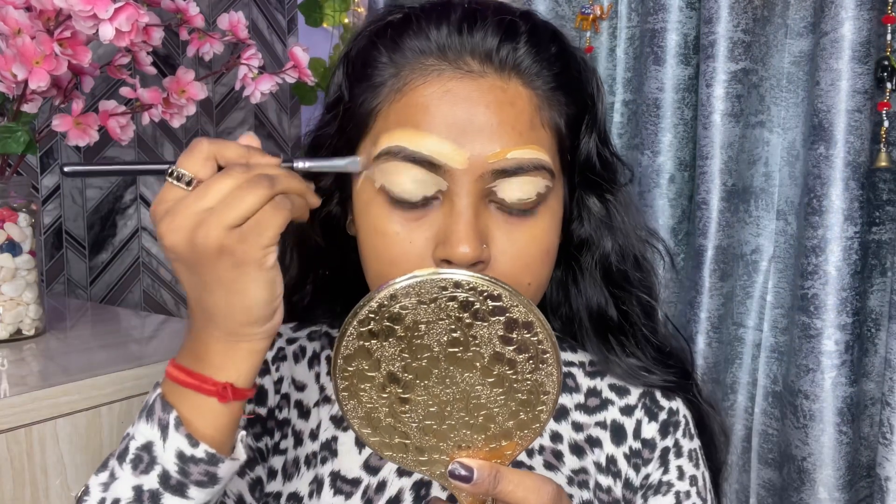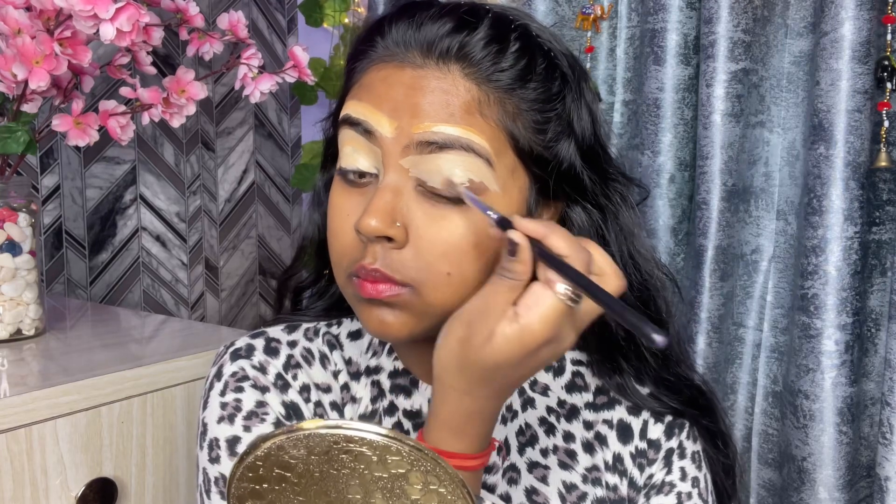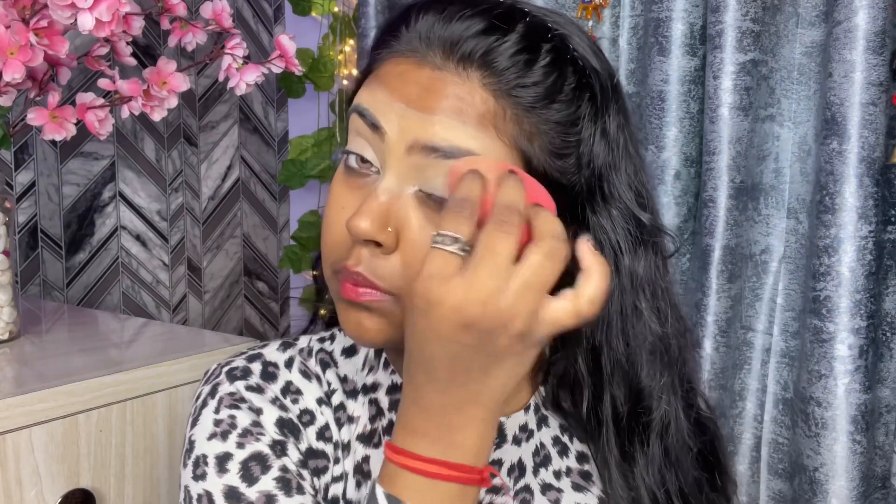Now I am going to prime my eyes with the help of Source Beauty Concealer. Then I am using loose powder to set my base so that there is no crease. Then I have defined my eyebrows.